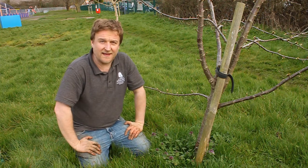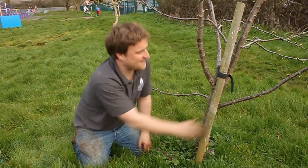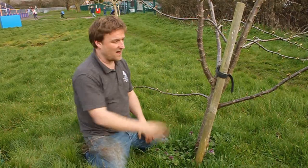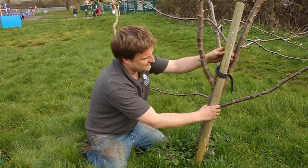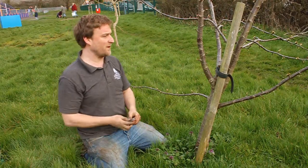This cherry was planted here in Old Ends Lane a few years ago. It was given a stake to protect it, but there's been no maintenance done. The stake has started doing a bit of damage — it's rubbing very tightly here and it's not doing the tree any favors at all. So what we're going to do is cut it loose carefully.